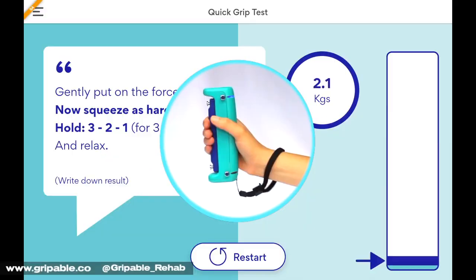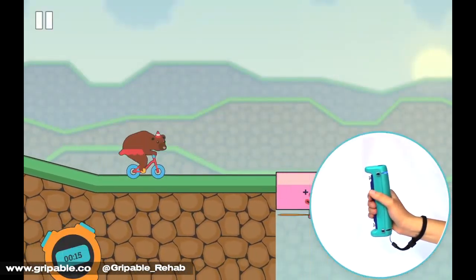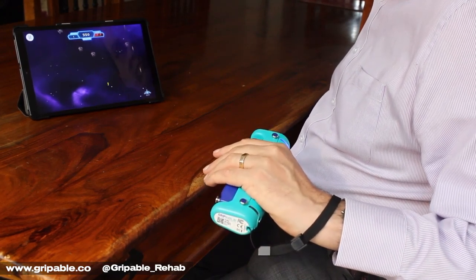Introducing Grippable, the two-in-one assessment instrument and training device that entertains while you train. This smart hand-held instrument connects wirelessly to a mobile app.